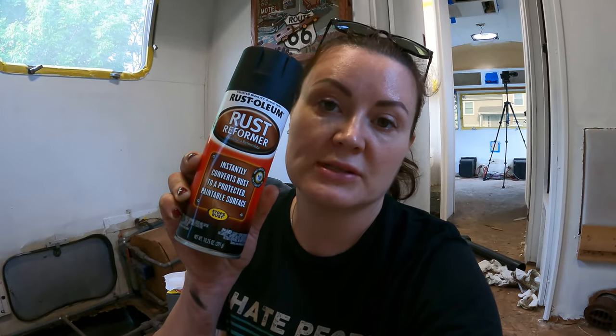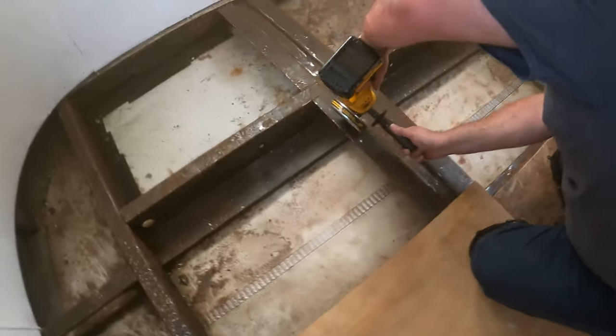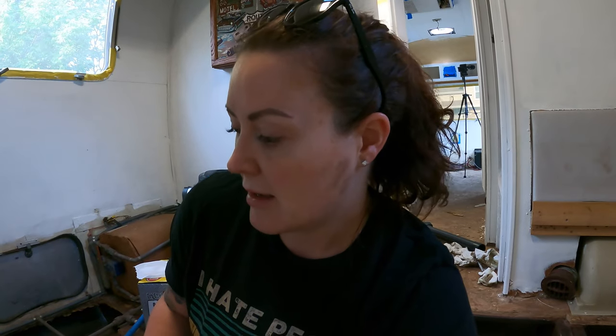Now that the belly pan is sufficiently cleaned, we're going to start spray painting the structural beams to protect them from rust. We're going to use this rust reformer first, and then if we have time we're going to come over it with some black gloss. Gorin ground down the beams yesterday just to get some more of the rust off. Structurally they're fine — we just want to keep them that way. My other tools are going to be a mask and a piece of cardboard so I can try to keep things neat, tidy, and clean.